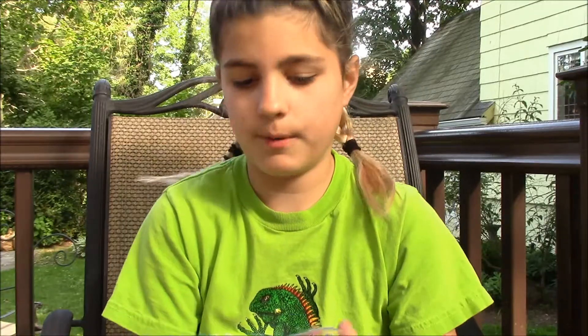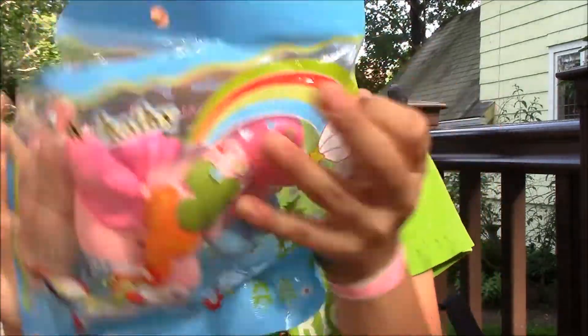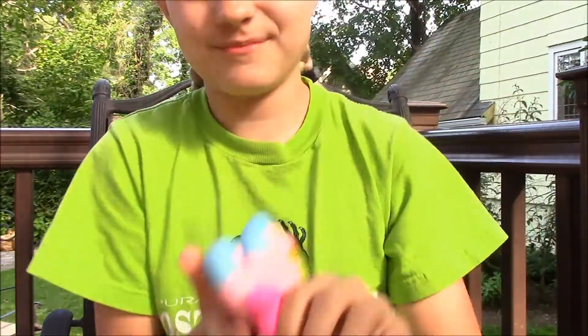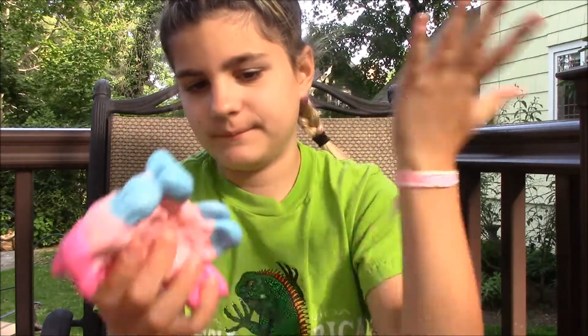I just picked this pony squishy because I don't like horse racing. Here's the packaging. Horse racing just makes me really upset. I don't really know that much about the topic, but I just don't think it's right.